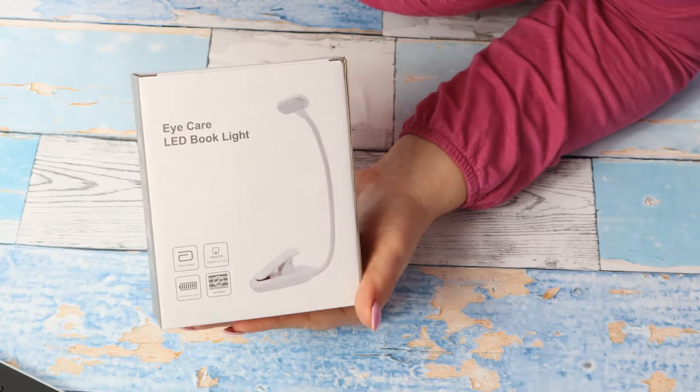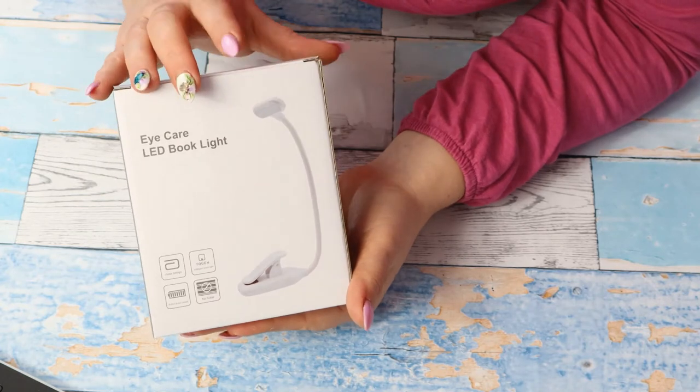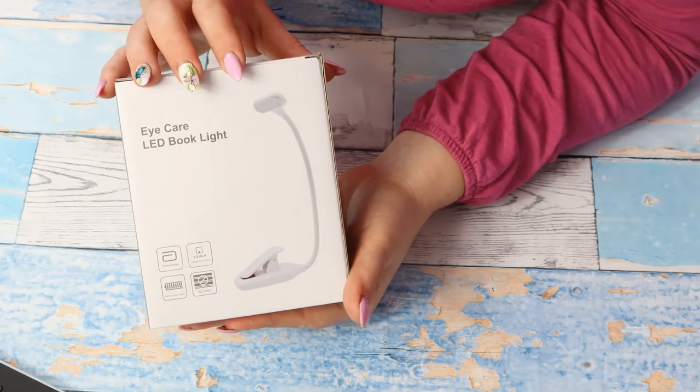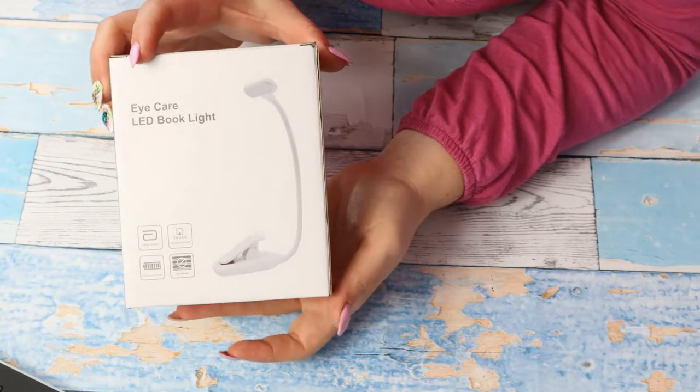I want to show you how it works, what are the benefits of this lamp, and I am sure you will find it useful too. Let's see how it works.